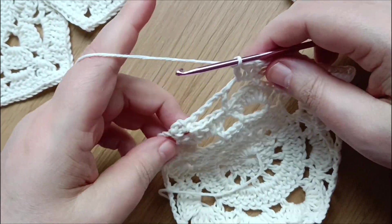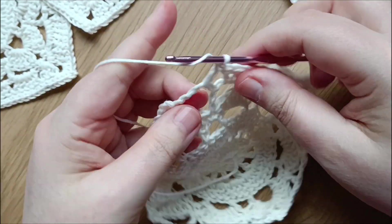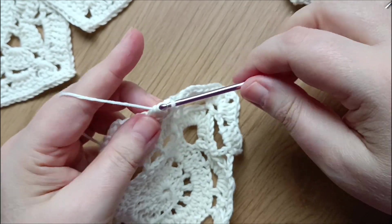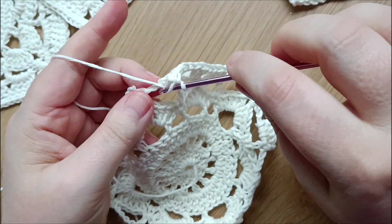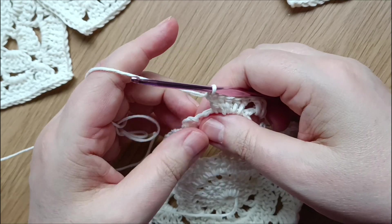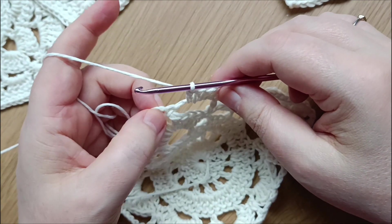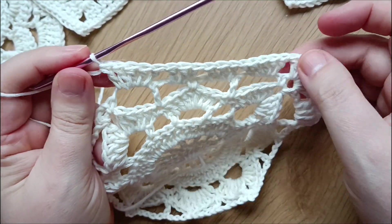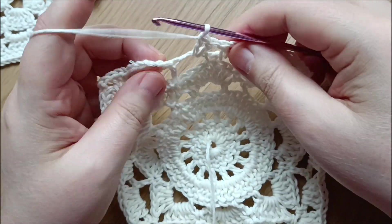Coming to the next corner, do five double crochets in this space. Then for the next corner in the tiny space do three double crochets, two chain, and three double crochets. Do the same for each corner and I'll see you at the end.